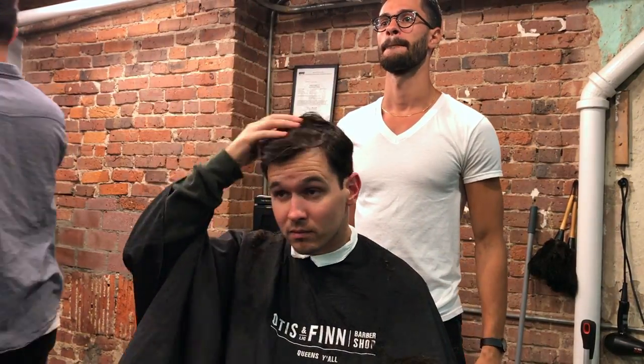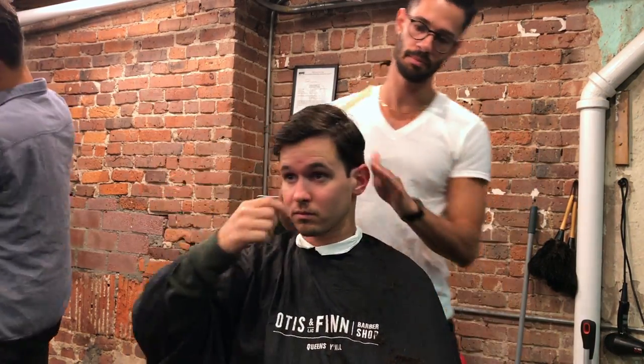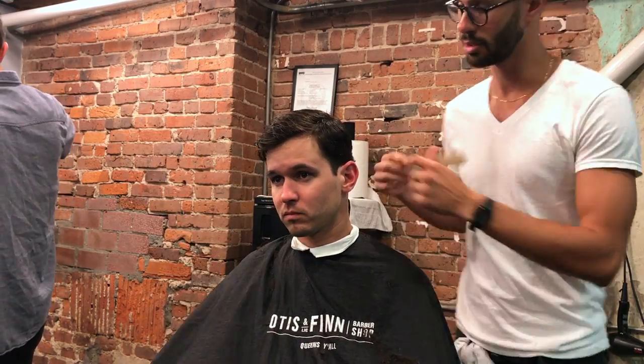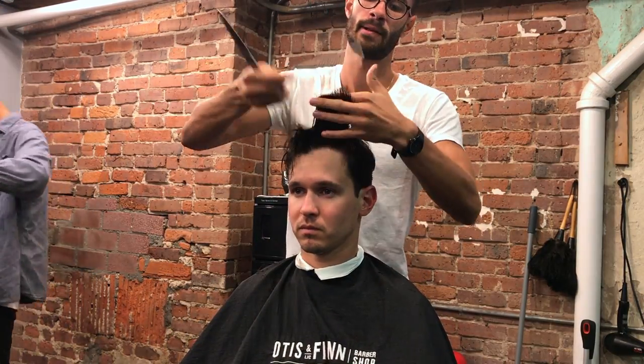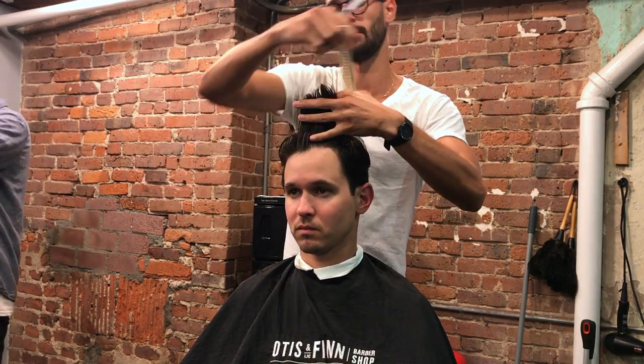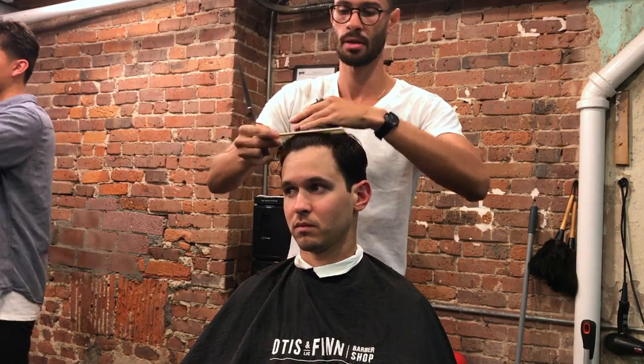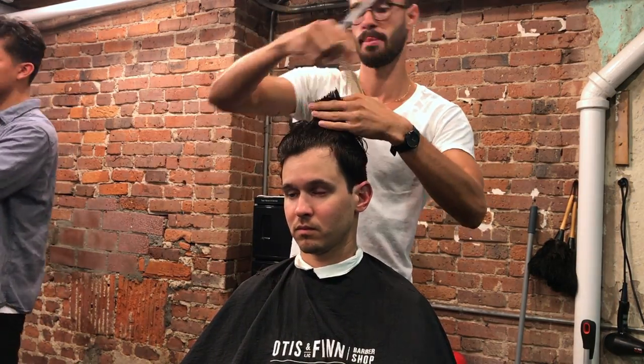I always make sure the client is happy with the length — I ask about both the sides and the top. In this case he wanted to take off just a little bit more off the top, so I am removing about half an inch. I work my way from the front over to the back and then cross check to make sure everything is even.